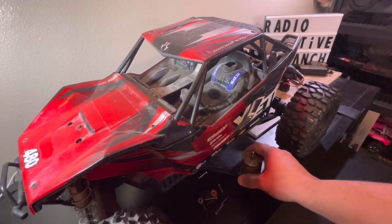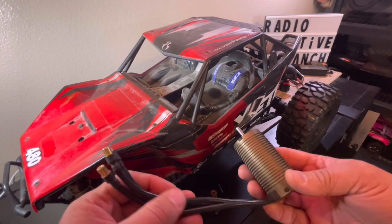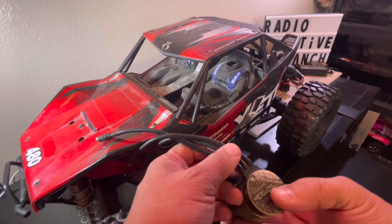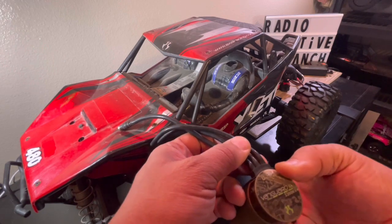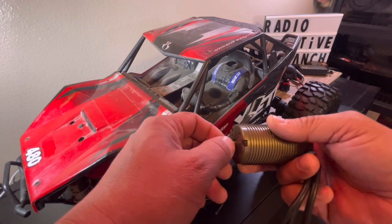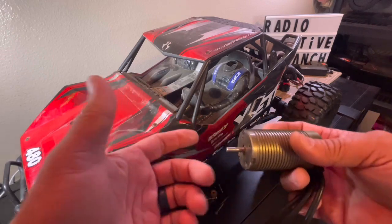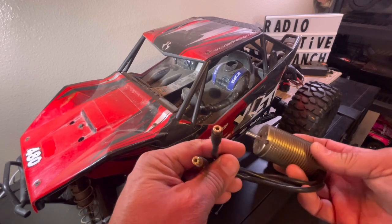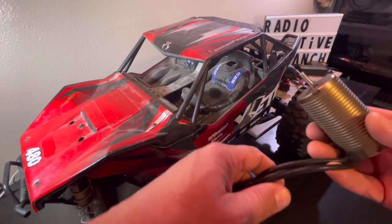One of the cool things about this is it had the motor. If you guys know anything about the Axial Yeti, they had partnered up with Castle Creations, and they have a Vanguard 2200KV XL motor in here. This thing is absolutely amazing. This was back in the day when Castle Creations was partnering up with Traxxas — like when they did the Funny Car motor — and the Axial Yeti right here. This thing is a monster motor, has the big connectors on it. Incredible. And it is free, and it looks to be straight. I was able to get the pinion off, no problem.